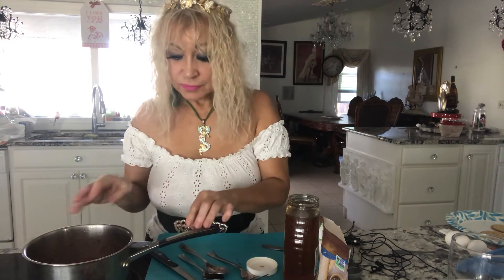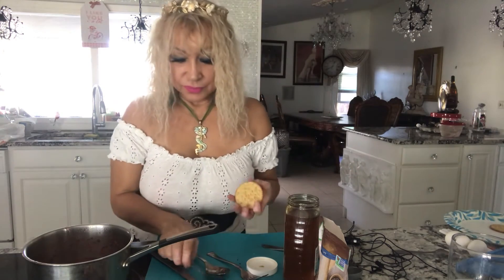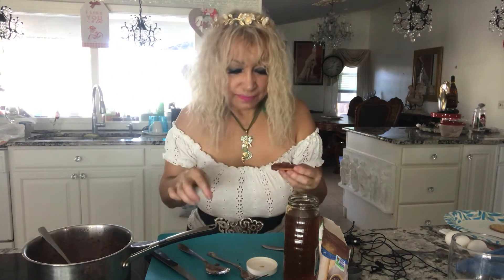Once it's done and it looks like this, you let it sit for half an hour, and after half an hour it's ready to eat. Or if you want right now, you could put some on a cracker. Mmm, it's delicious!